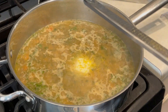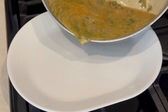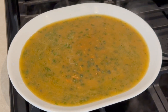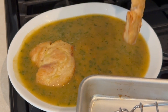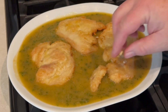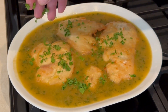Pour the sauce over our serving platter just like that. Next we're going to take our chicken, place it into the sauce, and top it off with some fresh parsley and a couple slices of lemon just for decoration.